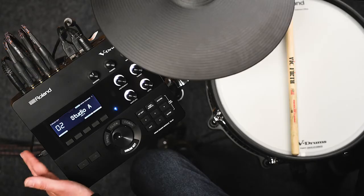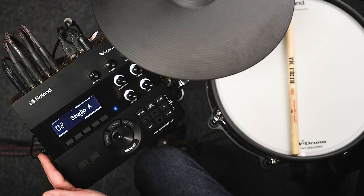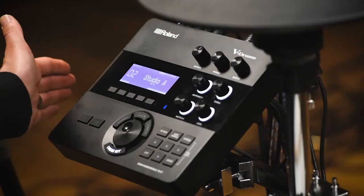The TD-27 has traditional MIDI in and out, but also has a USB connection. By connecting it to a computer you get USB MIDI, but you also get USB audio, allowing you to record every individual pad along with effects, ambience, and more as individual channels directly into your DAW.